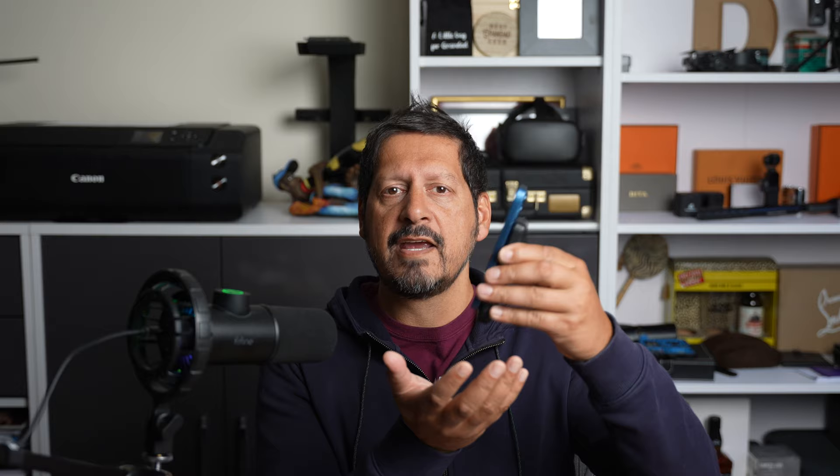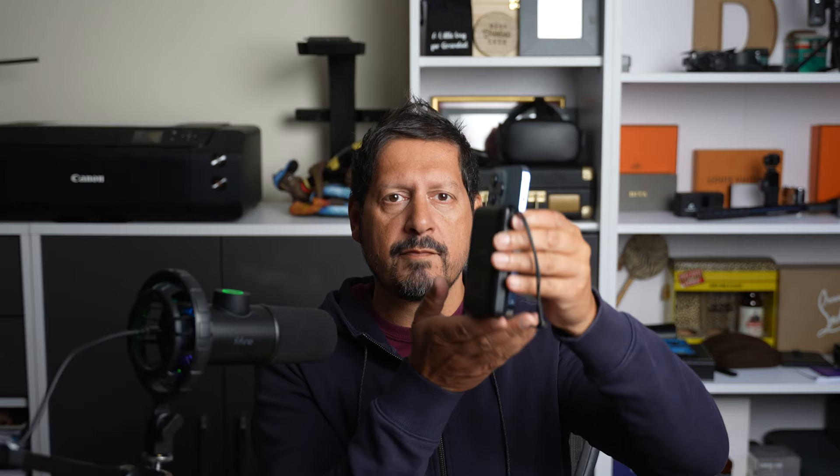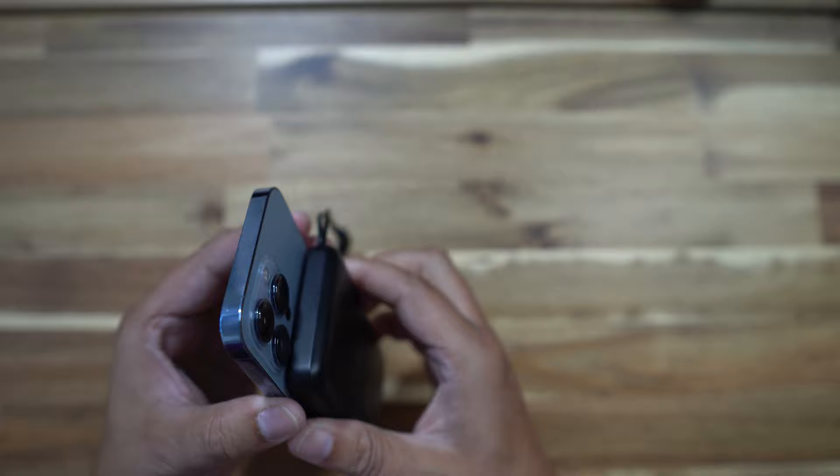Snapping this on to my iPhone 13 Mini, you can see it fits and the magnets hold the phone pretty well. But because of the size of it, you can see that there's a bit of overhang on the bottom. Same test on an iPhone 13 Pro — it's a much better fit, no overhang at the bottom. But due to the weight of it, the magnet, although it's holding it pretty well, it doesn't feel quite as good as it does on the Mini.